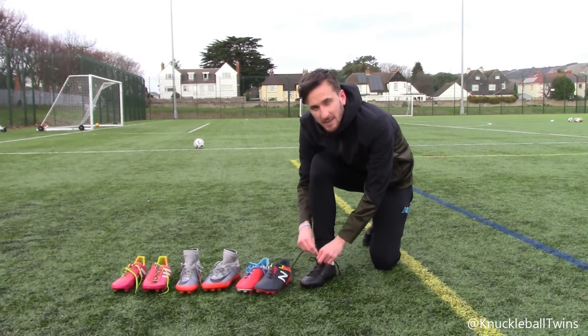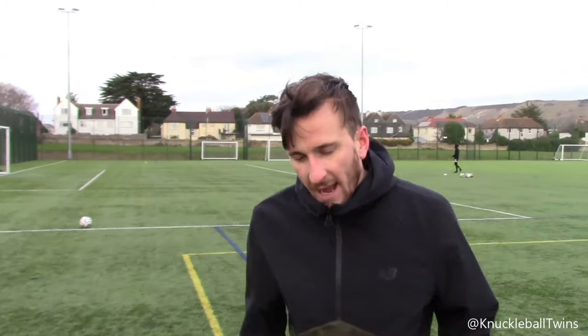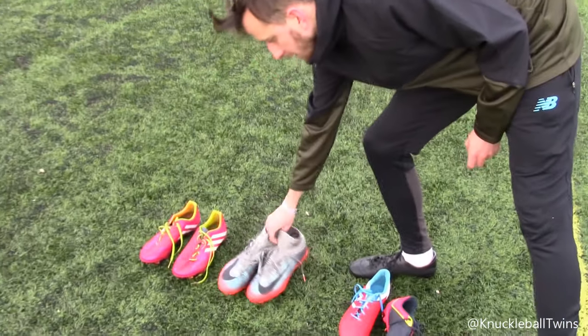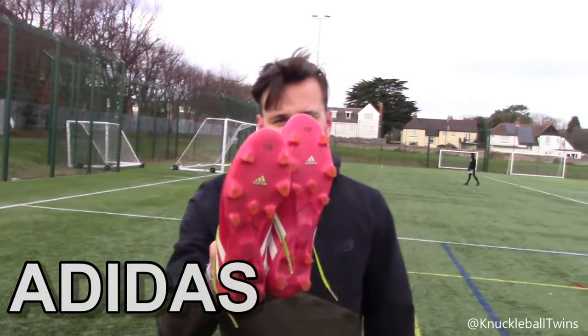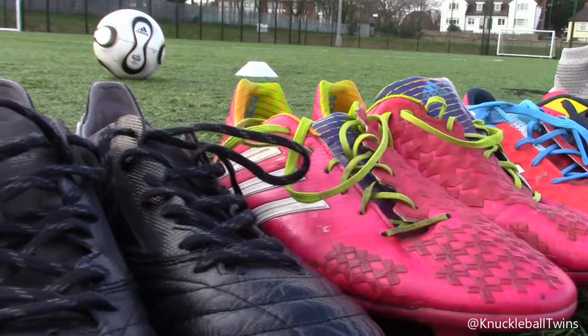What's up guys, Sammy from Knuckleball Twins here. Today we are testing out four different brands of football boots. We have Mezzino Morelia, New Balance Vizarro, CR7s from Nike, and the Adidas Predator LZ2. Can't go wrong with a classic. Let's see which boot is best for knuckleballs. We're only testing four brands today but I thought we got a good mix for you guys to see what's best for knuckleballs.